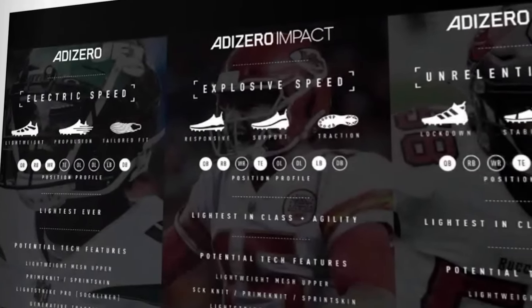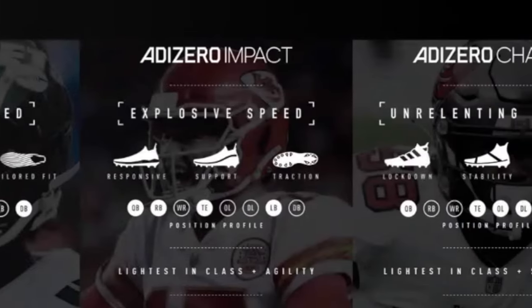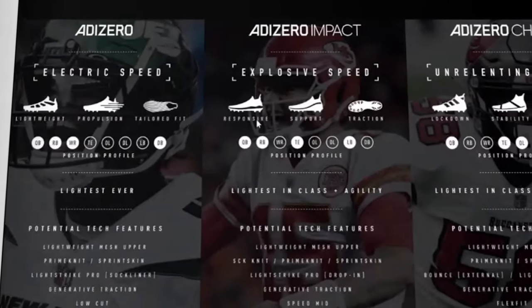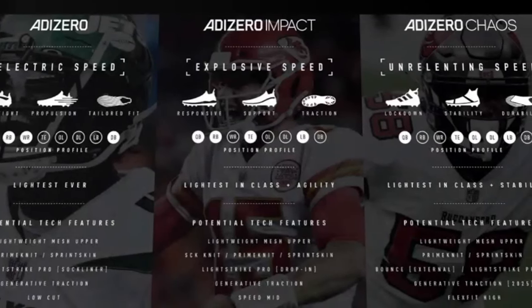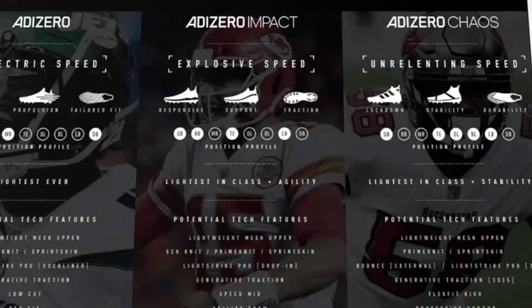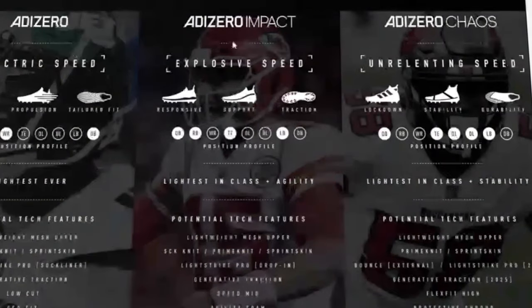Here's how the three models break down: the AdiZero is electric speed, the Impact is explosive speed, and the Chaos is unrelenting speed. The AdiZero focuses on lightweight propulsion and a tailored fit. The Impact focuses on responsiveness, support, and traction. The Chaos focuses on lockdown fit, tons of stability, and durability. Position-wise, it's a little weird that a QB would wear the same cleat as an O-lineman or D-lineman — normally QBs would fit into the Electric or the Impact.